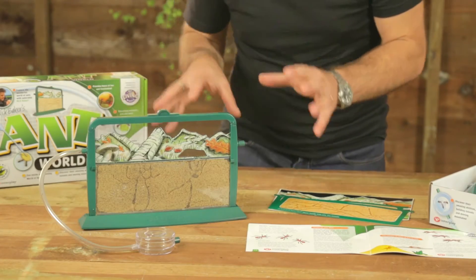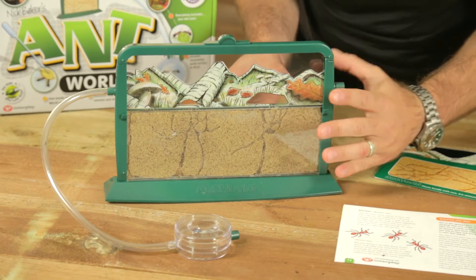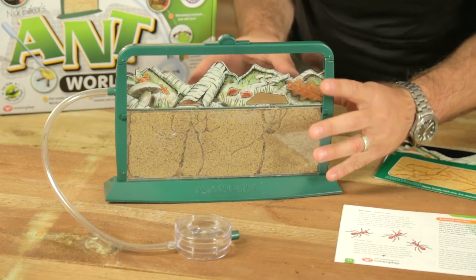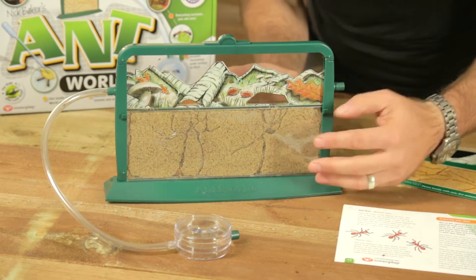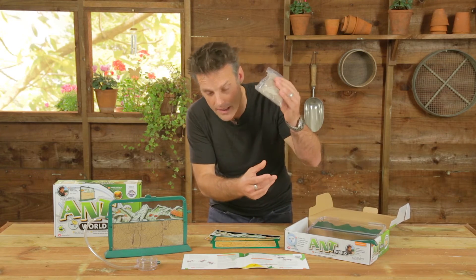This kit has everything you need. It's got your formicarium, which is what this is — it's like a fish tank but for ants, but very very thin so you can see them from both sides. It's got somewhere to put the substrate; that's the sand, and that's supplied in there as well.